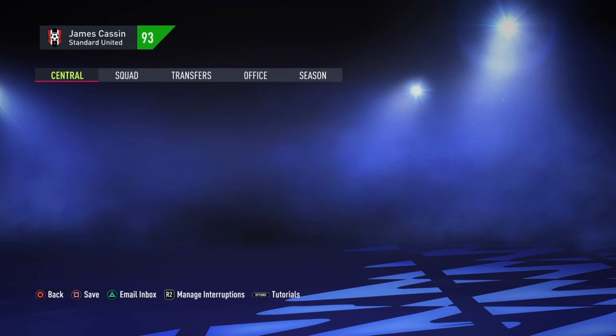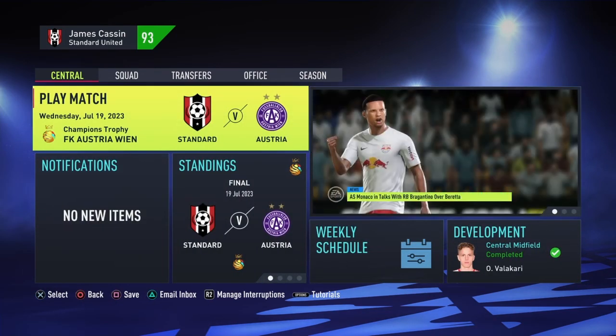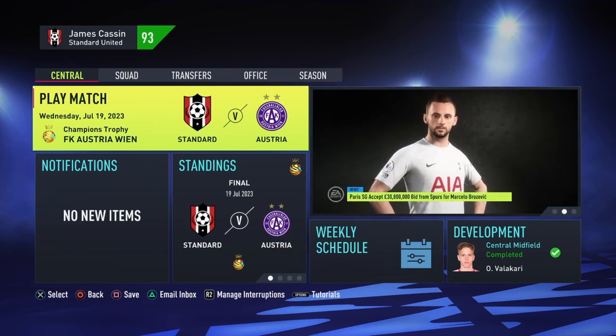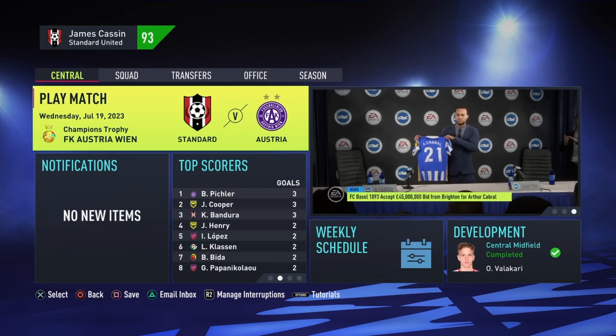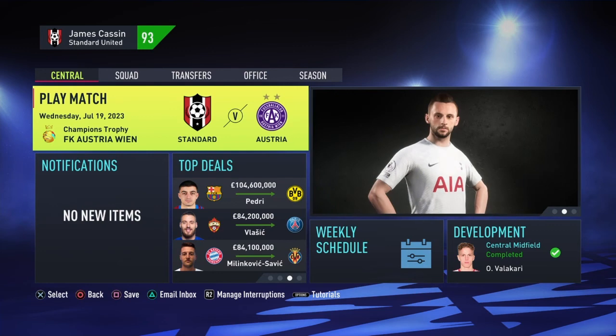That is going to be the end of this episode. In the next episode of Series 3, episode number 2, we are going to verse Austria. I will actually play this game because I'm looking forward to actually playing against them and beating them to actually get a bit of additional silverware and a trophy over our name, and a bit of extra money for the beginning of the season. Don't forget to hit a thumbs up on this video guys, and comment down below if you think Esposito should be coming through already with that 70 rating.